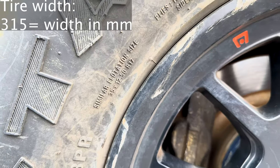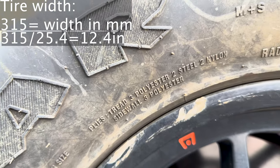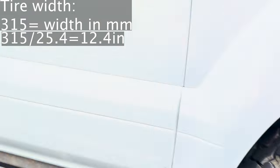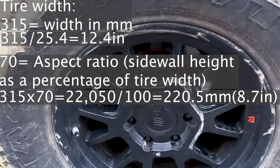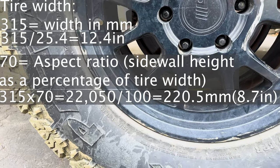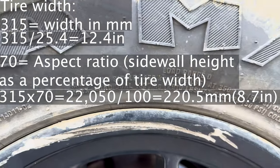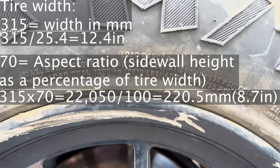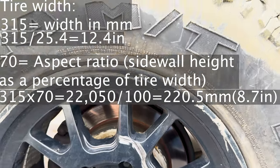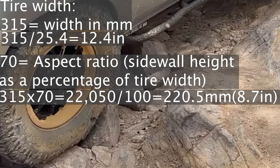The first number, 315, represents the tire's width in millimeters. To convert this to inches, you simply divide by 25.4, which gives you a width of approximately 12.4 inches. The second number, 70, represents the tire's aspect ratio, which is the sidewall height as a percentage of the width. To determine the sidewall height in millimeters, you multiply the width by the aspect ratio and divide by 100. In this case, the sidewall height is approximately 220.5 millimeters or 8.7 inches. The taller the sidewall, the more the tire is able to absorb impacts and conform itself over rocks as you try to crawl up them.